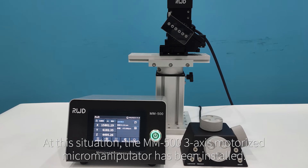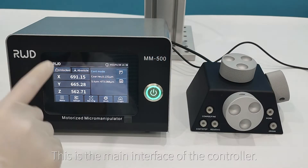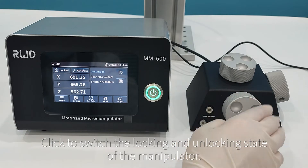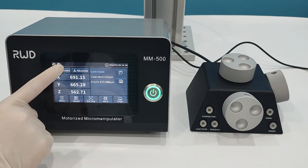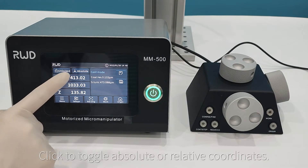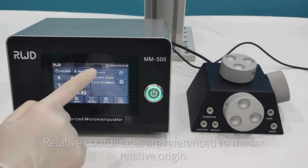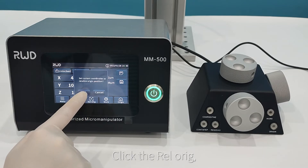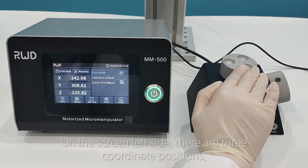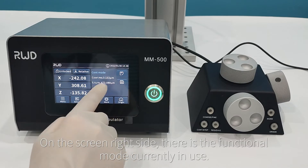The MM-503X motorized micromanipulator has been installed. For instrument usage: this is the main interface of the controller. Click to switch the locking and unlocking state of the manipulator — when locked, the manipulator cannot be moved. Click to toggle between absolute or relative coordinates. Absolute coordinates reference the absolute origin; relative coordinates reference the set relative origin. The left side of the screen shows three coordinate positions corresponding to the Y, Z, and X axes. The right side shows the functional mode currently in use.